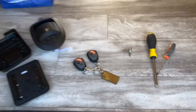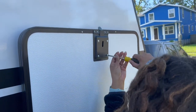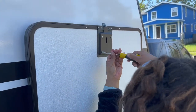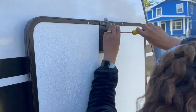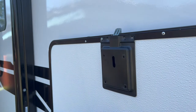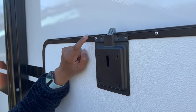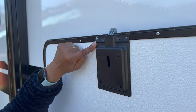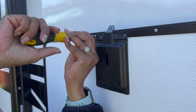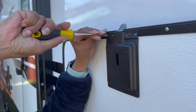First thing we're going to do is take out all these screws. These four are definitely screws. Apparently on some of the older models these used to be rivets and you have to drill them out, but this actually has enough space for a screwdriver, which is nice. I'm just being careful not to strip it — there we go.